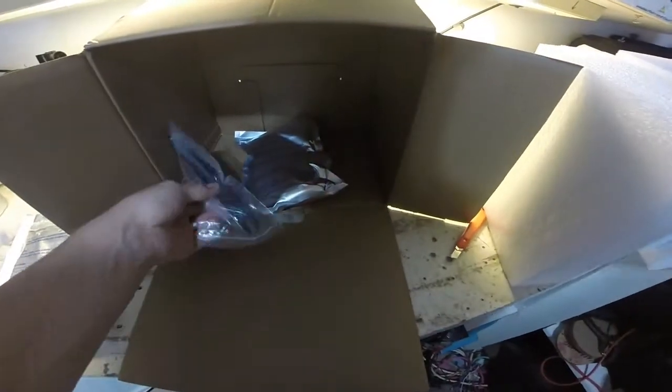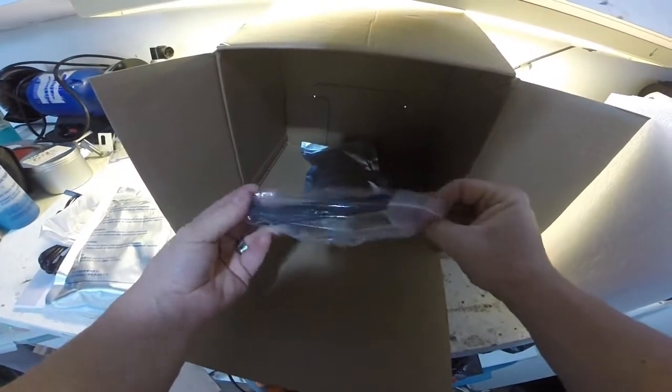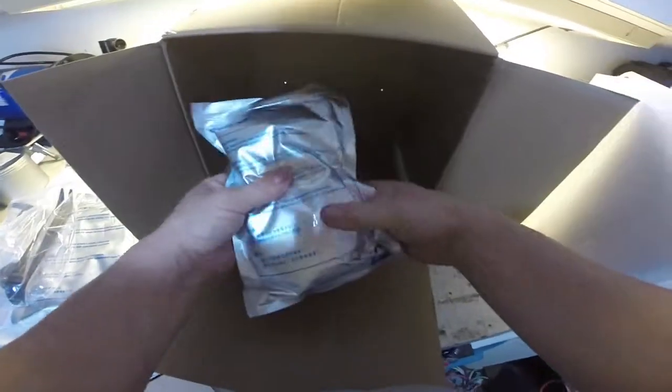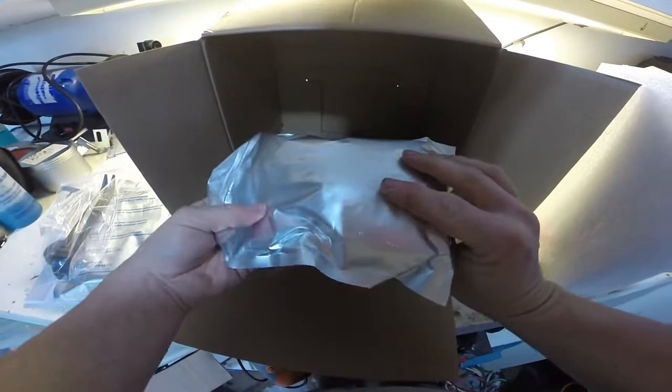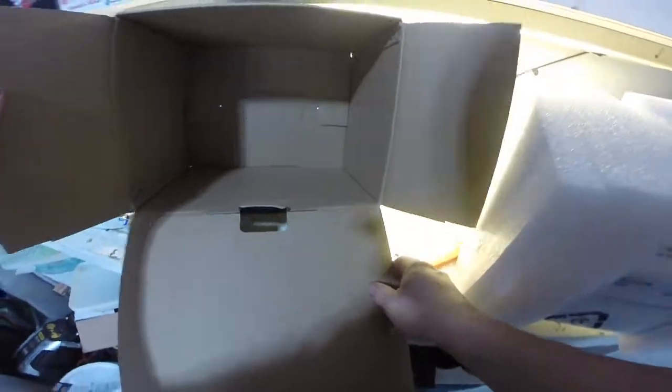Another goodie we have is a trim tool to help you remove trim, so that's always a little bonus. And more wiring. And the box is empty.